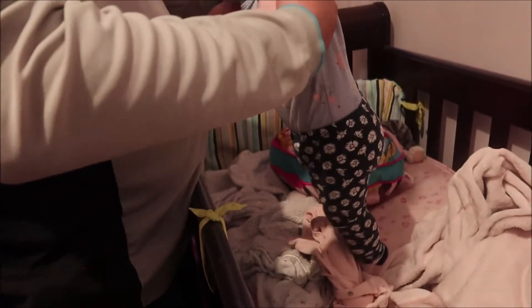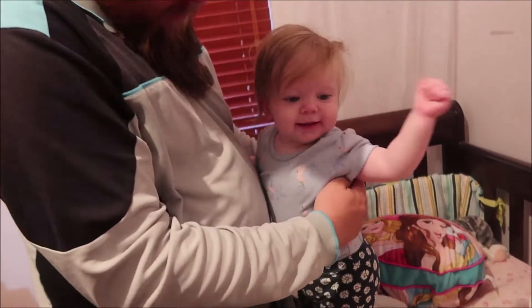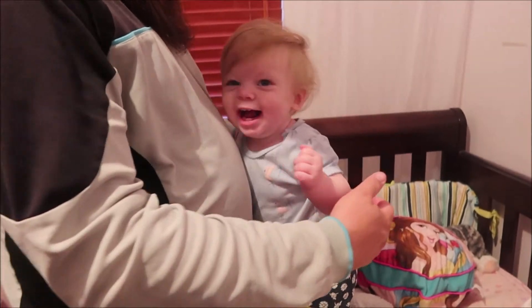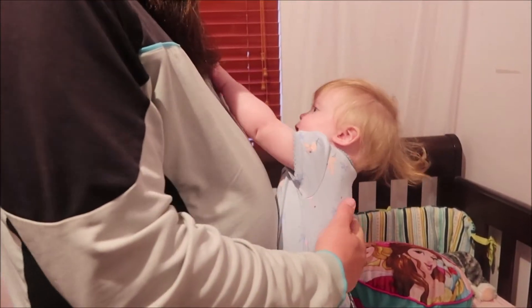We're so cute and she hugs in the morning — well, not morning, every time she wakes up. She'll stand up and do a hug. Oh Dada. Your hair's crazy girl. Did you lose your hair tie?